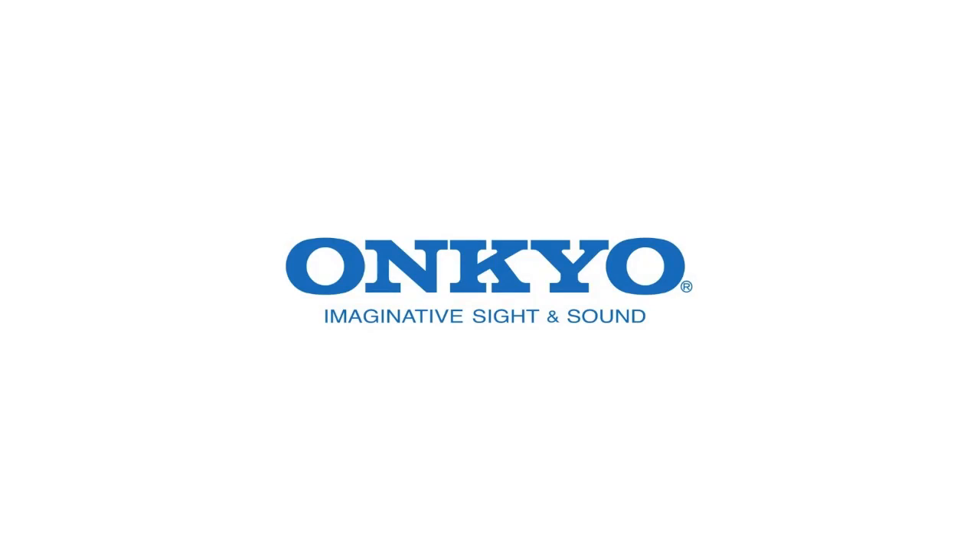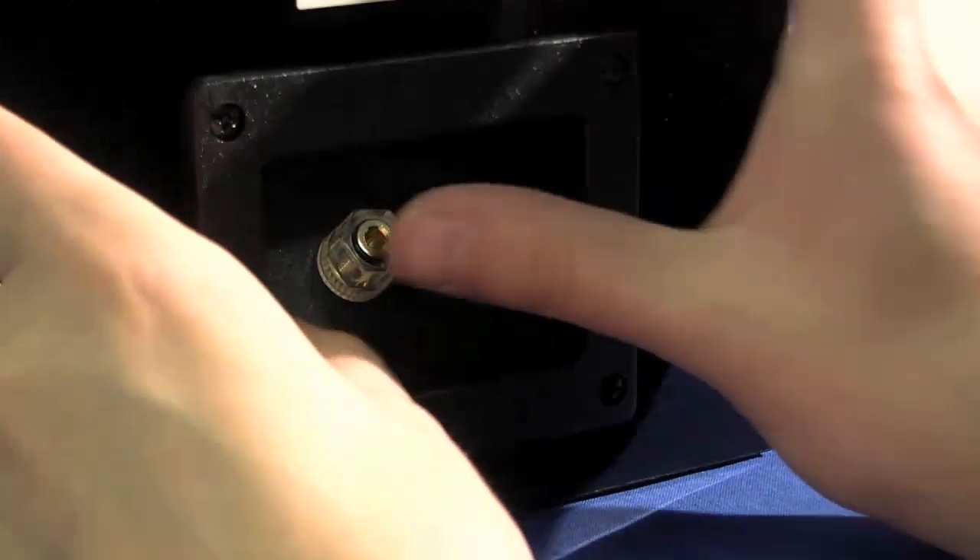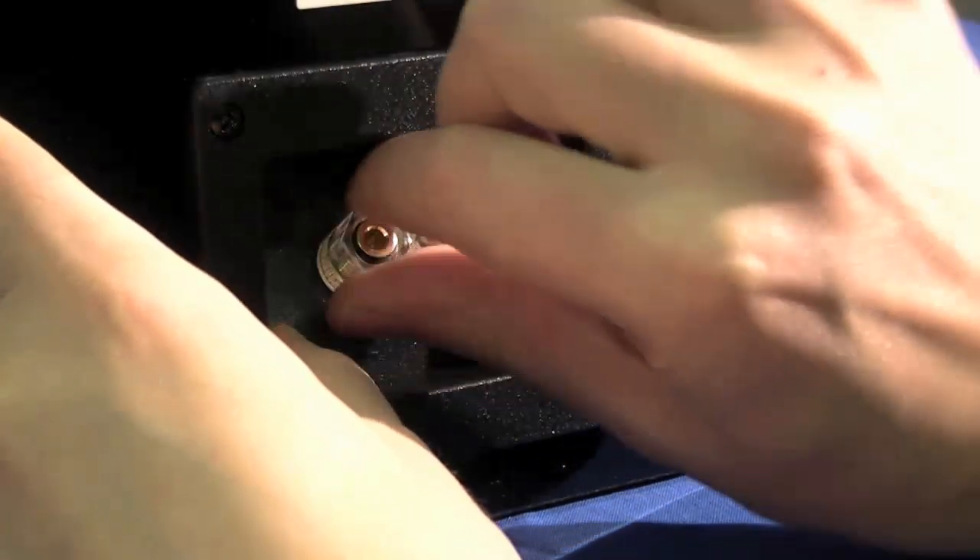Hi there and welcome to installing the CS1045. The first thing we are going to cover is wiring up the D145 speakers.